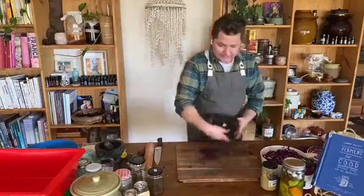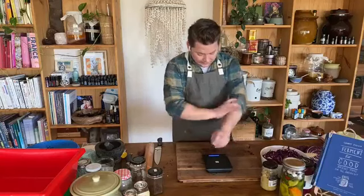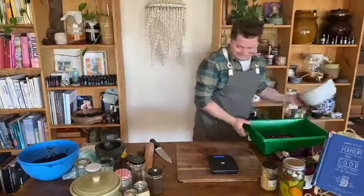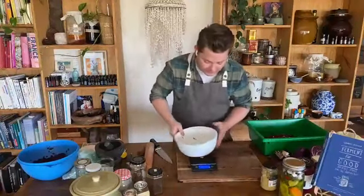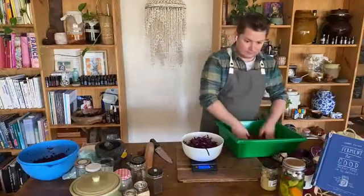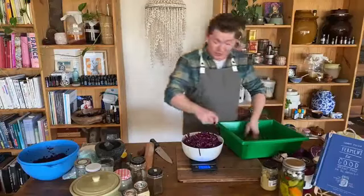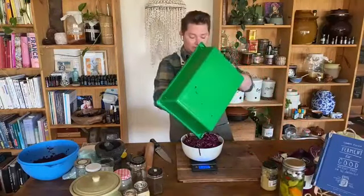What we want to do now is take our kitchen scales — hopefully you've got a set of scales, very important to use. Zero out your bowl, put the bowl on and zero that down. The reason we weigh the cabbage is we want two and a half percent salt. You don't want to go above three percent — you could use two percent if you want a little less salt, but if you're starting out, two and a half percent is a great starting point because it's in the middle, and then you can adjust from there.